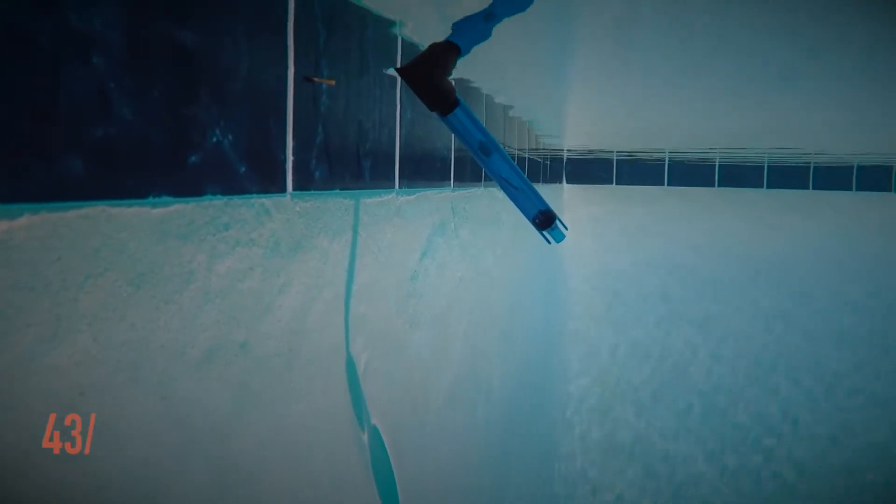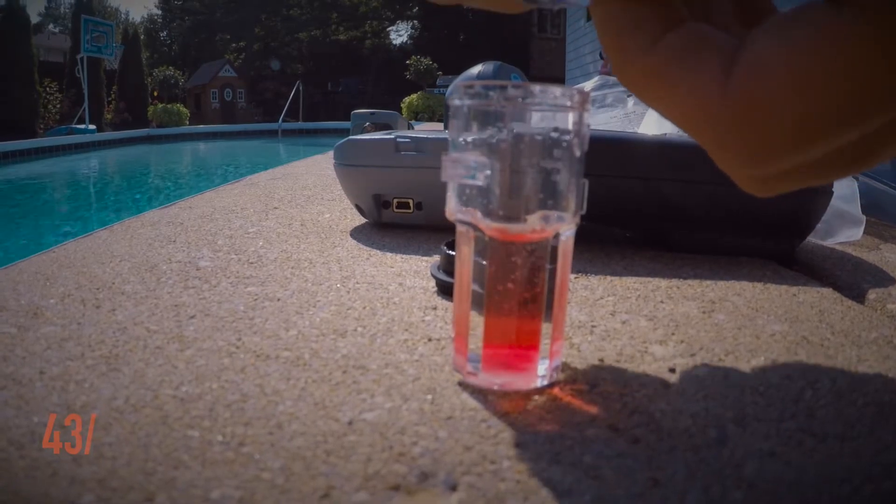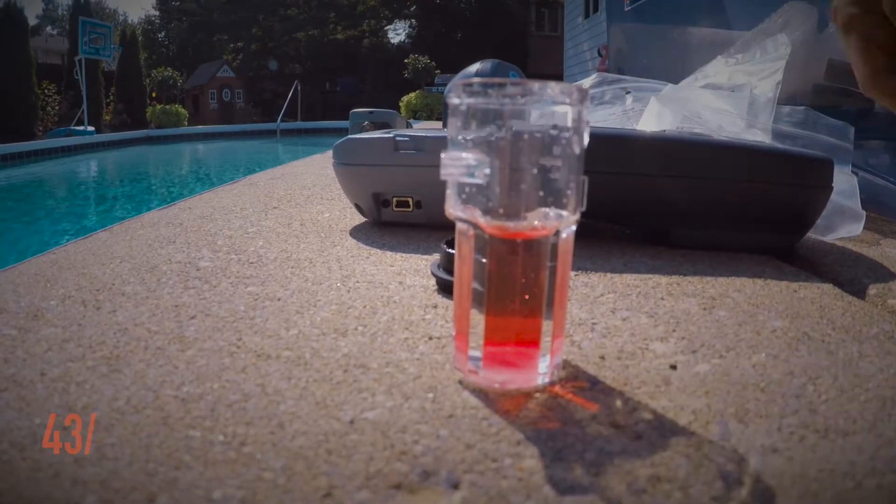My family built this house in 1980, and we've had constant maintenance with this pool. It's always a constant struggle to get the chlorine proper — the testing and all those things associated with keeping the proper chemical balance. It's been a pain up until this year when we got this device.